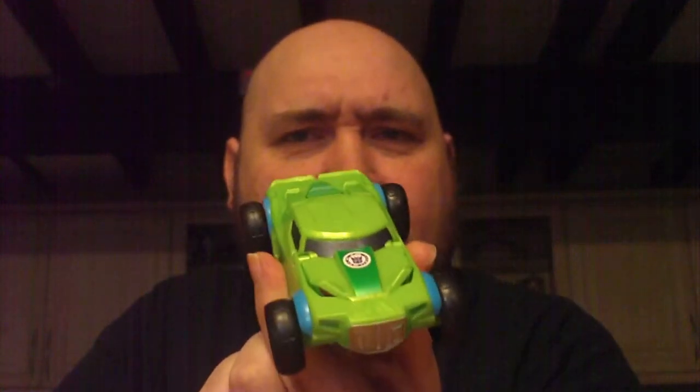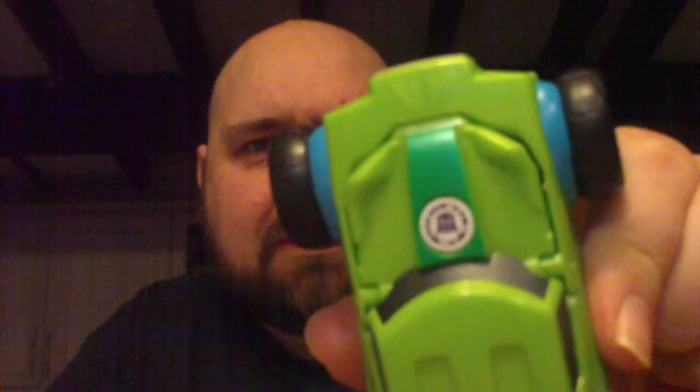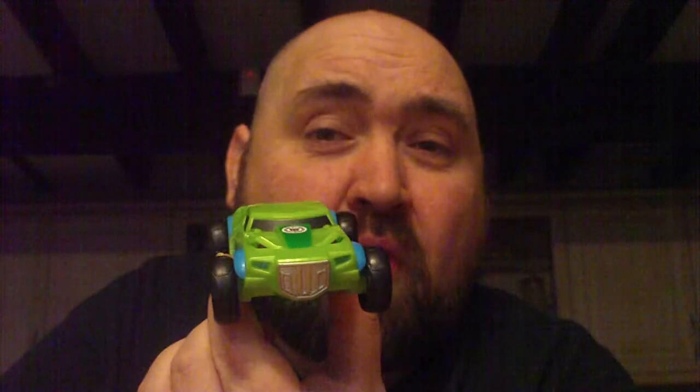Good day to you people of the interwebs and welcome to this week's edition of Transformer of the Week. We're going to be looking at this guy — this is R.I.D. Springload. He's an R.I.D. Decepticon One-Step Changer.